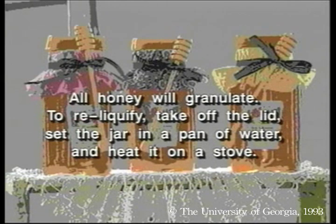And finally, all honey will granulate with time, and this is perfectly normal. To reliquify it, take off the lid, set the jar in a pan of water, and heat it on a stove.